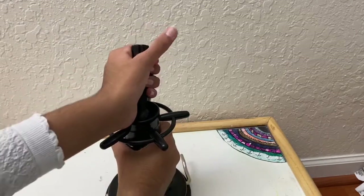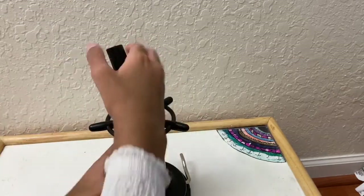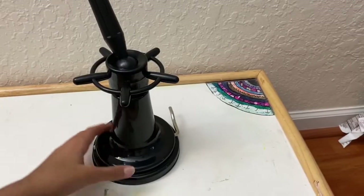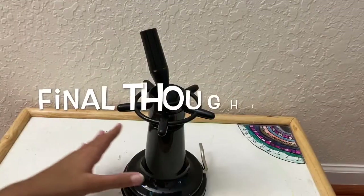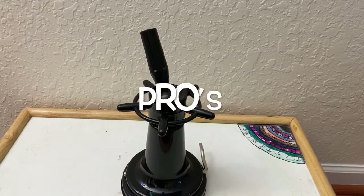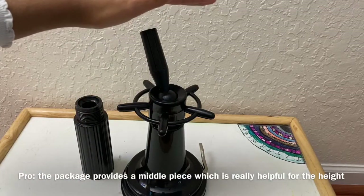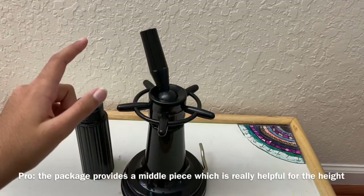The suction cup did come off after I pulled it a lot. The top is getting a bit hard to pull again. For my final thoughts and pros and cons: a pro is that it gives you a middle piece to make the stand taller, or you can make it short, which is a great feature.